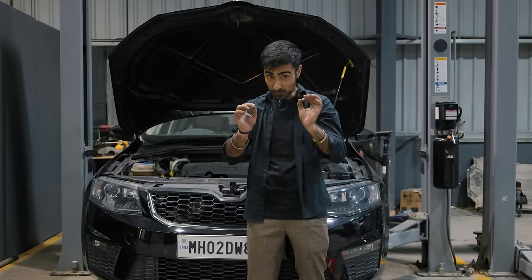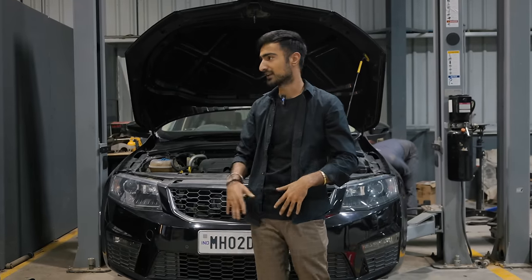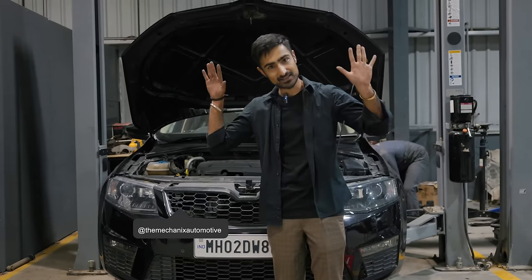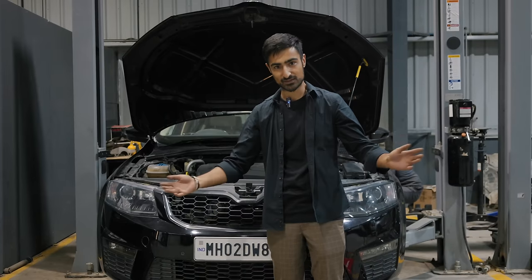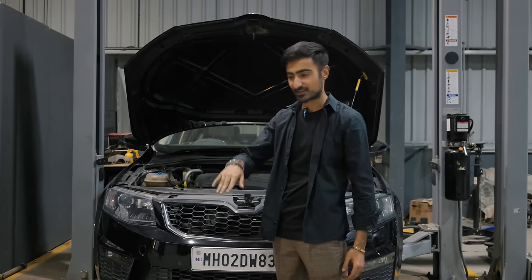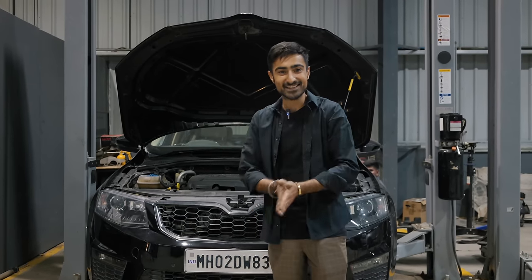The guys are almost here from work and the car is almost done — perfect timing. We're going to keep the car lifted so that Soham doesn't realise, and once the car is dropped we'll all be able to see the difference. You and me will be able to notice it since we saw it before and after, but yeah, I'm quite excited — let's see his reaction.